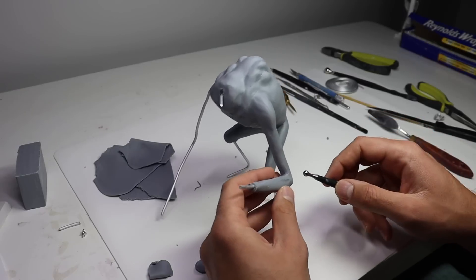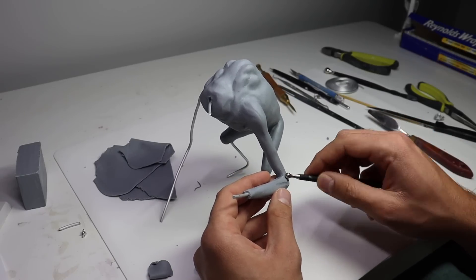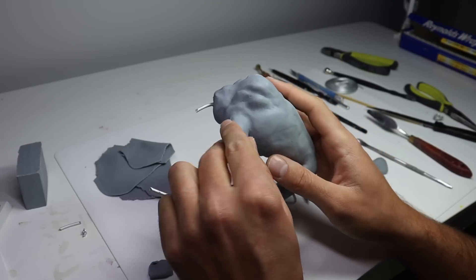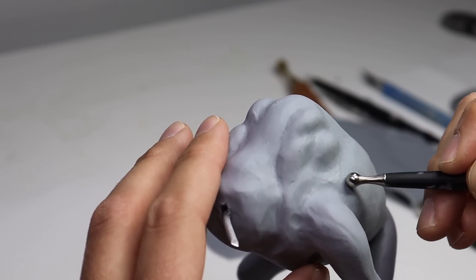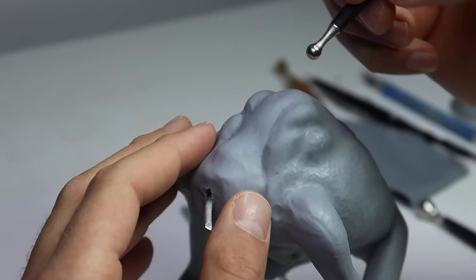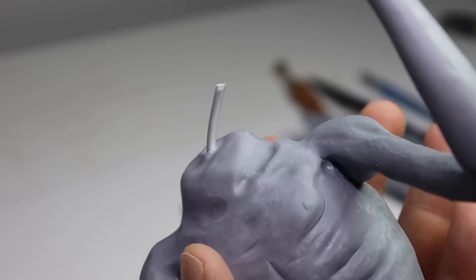After attaching the rest of his arm, I'm going in with my medium ball stylus to create some muscle structure. To texture his body I'm using my medium ball stylus, very lightly touching the surface and creating all different sorts of shapes like S's and curlicues, just going crazy with it until the whole thing's covered.